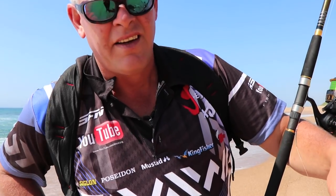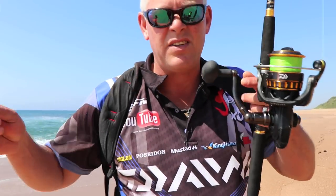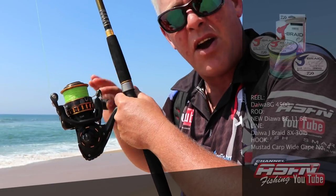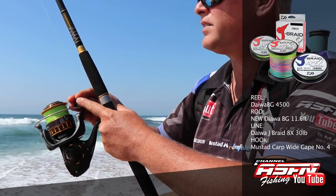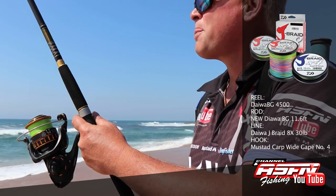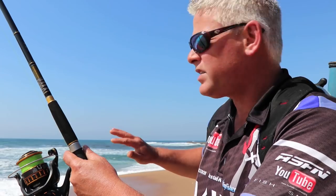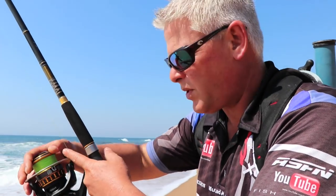We need to get a fish on it, obviously. You guys know how I feel about fishing a new rod - you get a new rod, you need to sort it out. On that I mesh it with a BG 4500 - needs no introduction, the BG reels. They've really become one of the more popular reels on the market. I've got Daiwa J-Braid, 30 pound on this reel. And I'm fishing a four ounce sinker because we're fishing in more open water, it's not covered in reef here, so just that it doesn't wash too fast.